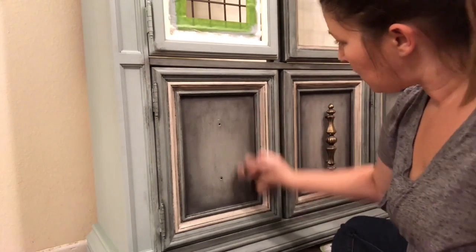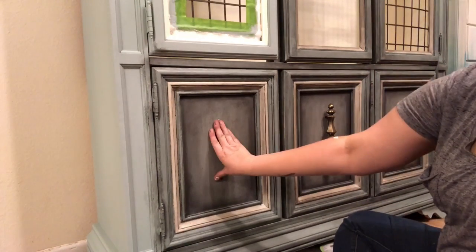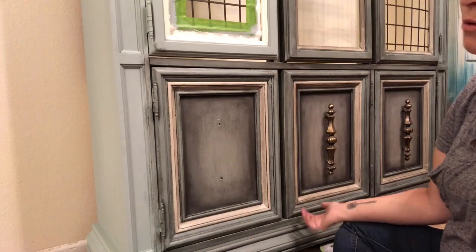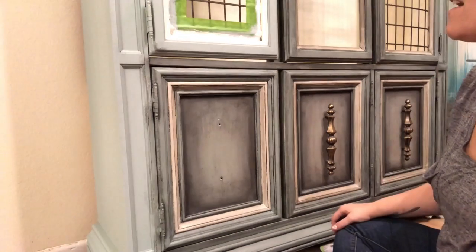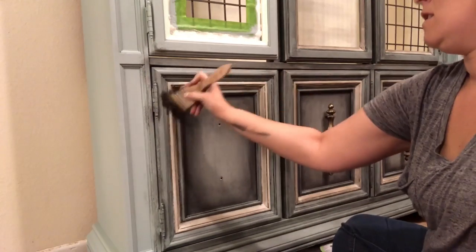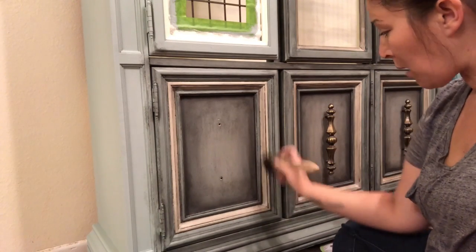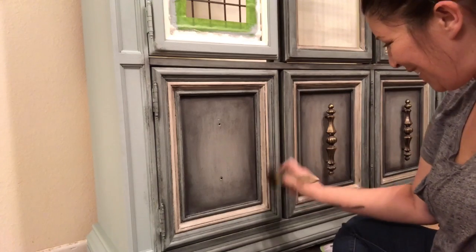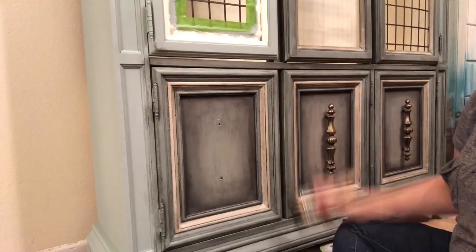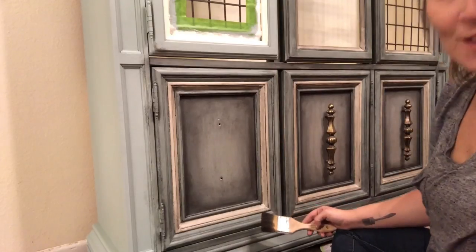This is pretty much looking exactly how I need it to look, and once I add the handle on there it'll be perfect just like the rest. That's pretty much how I get that nice blended look — I can do it with just paint, or if I want it really dramatic, I use wax. I'm most familiar with Annie Sloan wax and I really enjoy the finish and the protection it gives. I'll go ahead and post a picture of this completely finished and staged tomorrow. Thanks for watching.